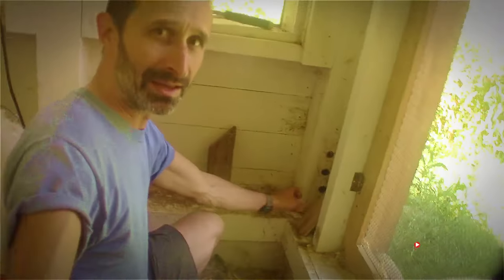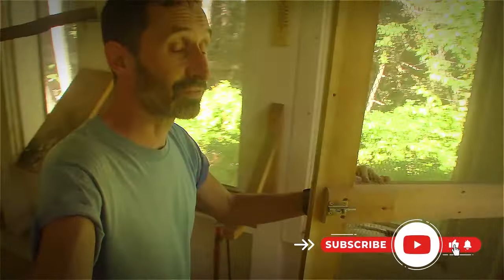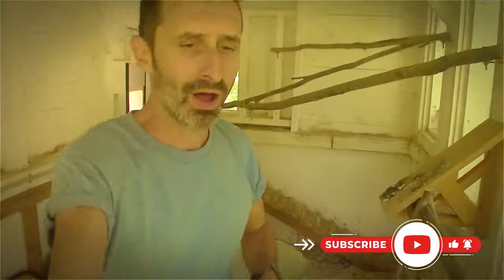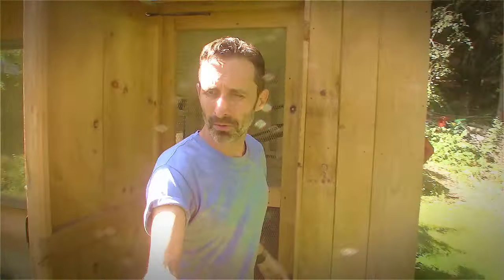We get termites. I've been dealing with termites for the first time ever all summer long — I've never had an issue with termites before. A little dusty in there still. I really should wear a respirator when I go in there, just for my general health — but not when I'm doing a video.